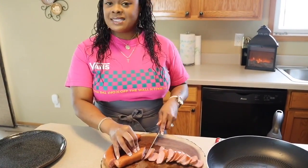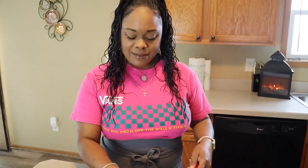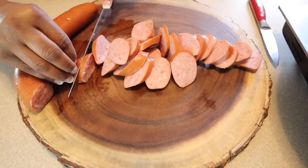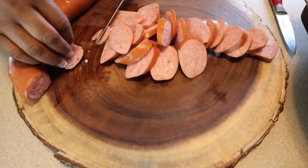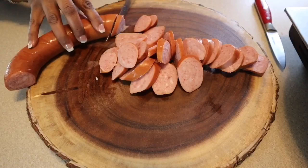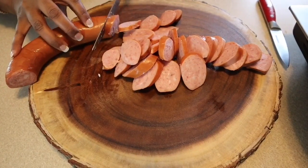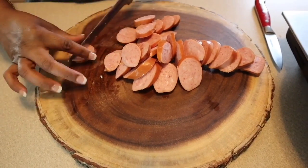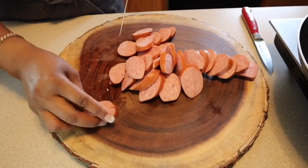This breakfast scramble is not going to be baked. Everything is done on top of the stove and then you just mix everything in and you have an amazing breakfast that's really quick and simple. I'm going to continue to cut a few more pieces and dice them down a little bit smaller - we don't want huge pieces in with our potatoes. We're going to use half of this one, chop the meat down a bit more, and then we're going to fry it up.